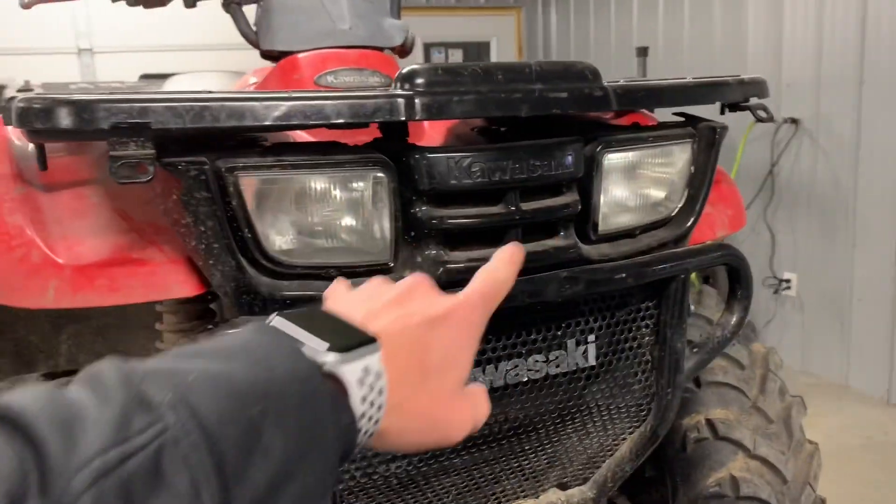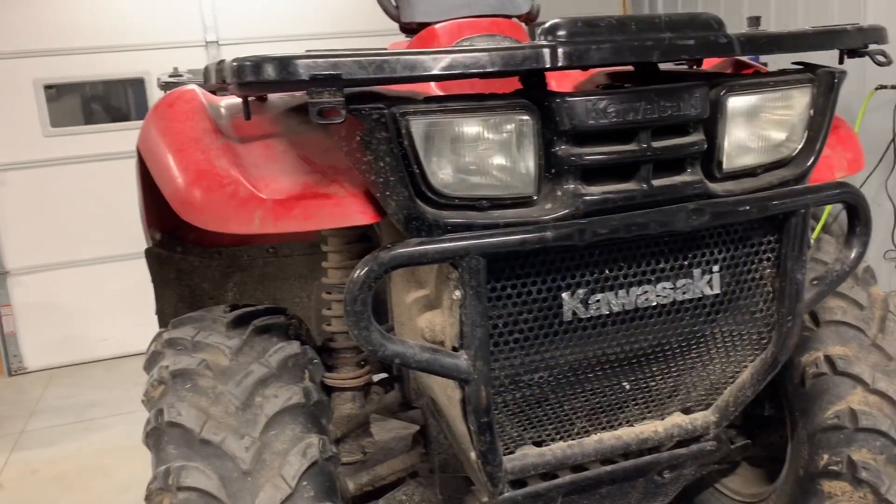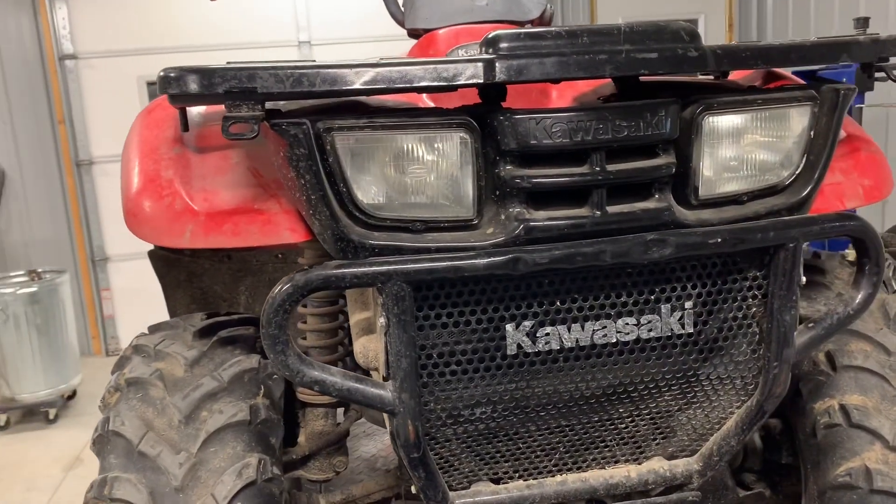You've got two headlights here — I'll show you how to control those up at the handlebars. You've got high and low beam, and they are just a single bulb in each one.